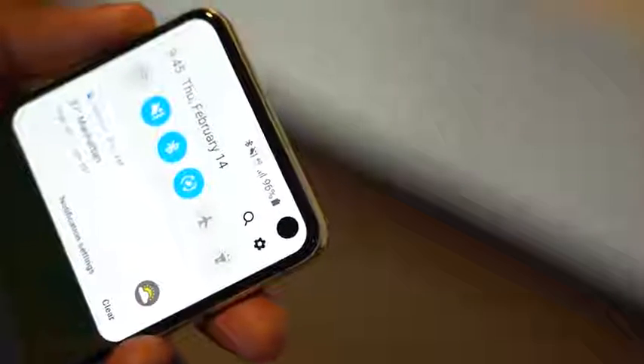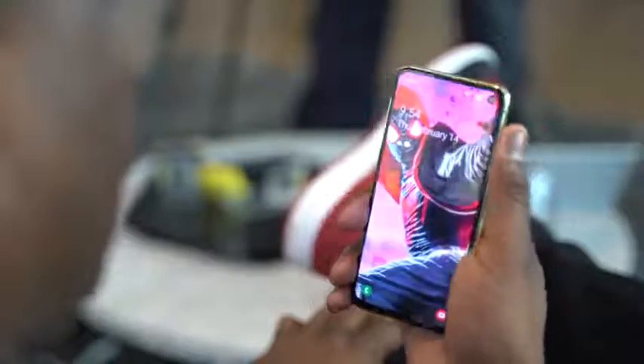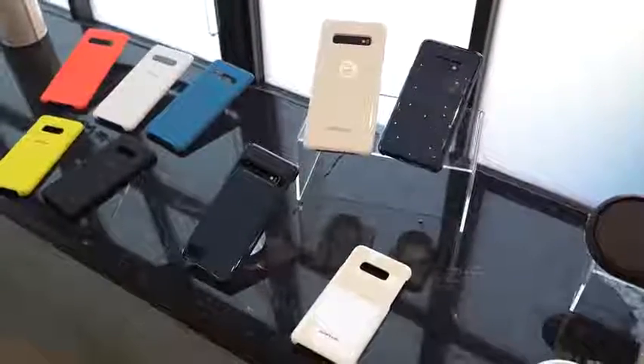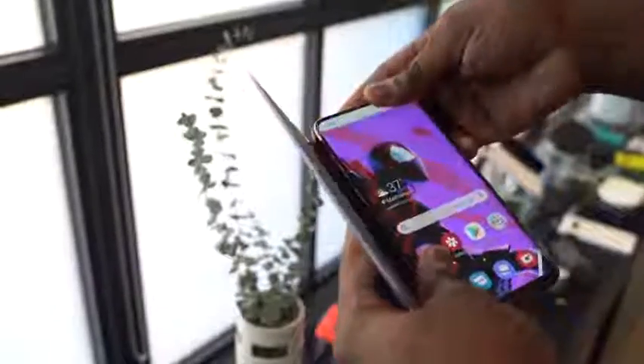Pre-orders start on February 21st and you'll be able to pick it up in stores on March 8th. There's a lot of information on all these devices and we'll be doing many more videos. We'll be at the launch event with more details on the fingerprint sensor, gaming with the Snapdragon 855, and the Super Steady shot. If you have any questions or comments about the Galaxy S10 family, let us know. Check out our other videos on the Galaxy S10 and One UI, subscribe to the channel, and hit the notification icon.